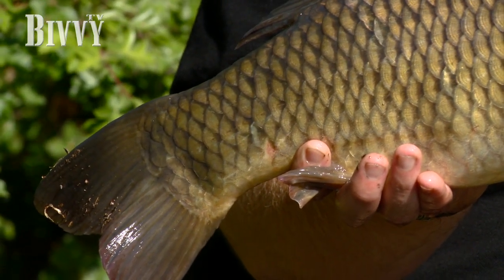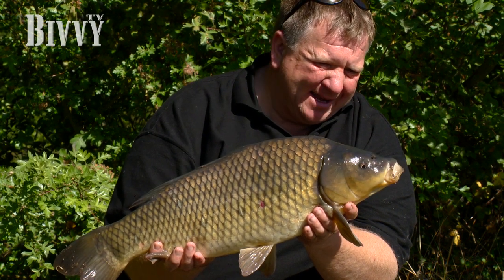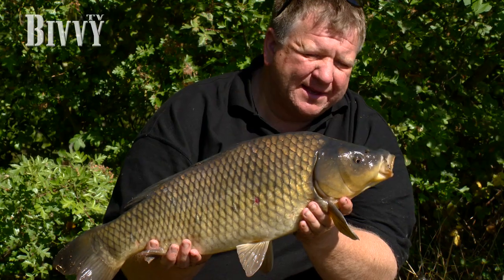The swim's disturbed now so we're going to go back to our spot, get some more bait out, do some spodding. Me and Lee are going to show you how we get our spodding done — once we've found our spots, get the bait out there. Happy days.